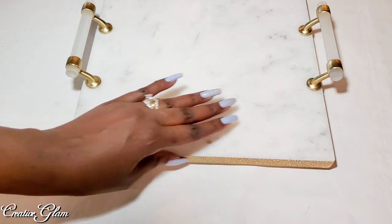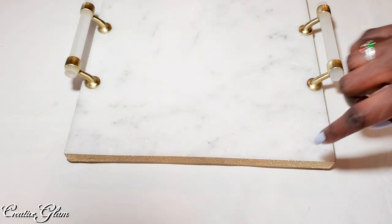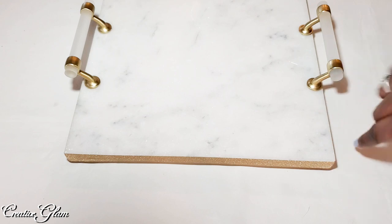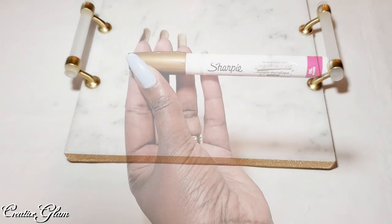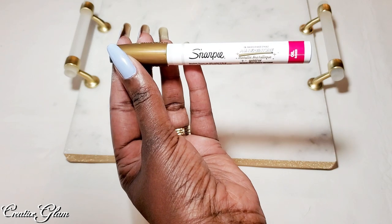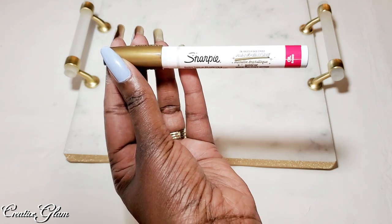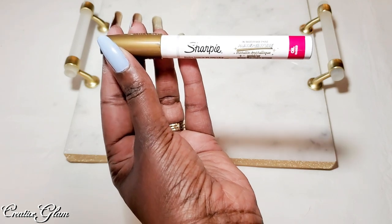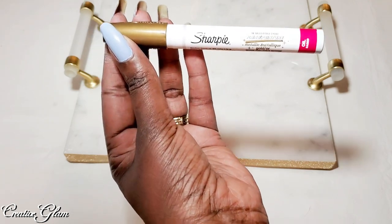I love the gold washi tape that I added on the sides — I think it's really pretty. I had considered using my oil-based paint Sharpie pen to trace around the sides to give it that extra pop, but then I went with the washi tape instead. And I like it.